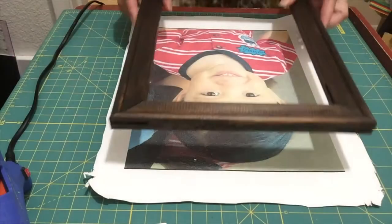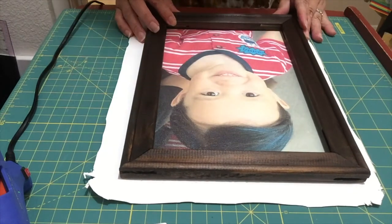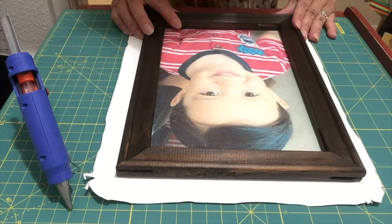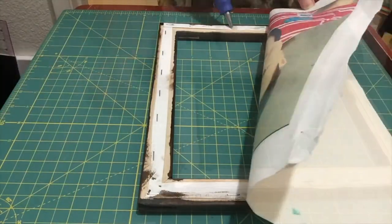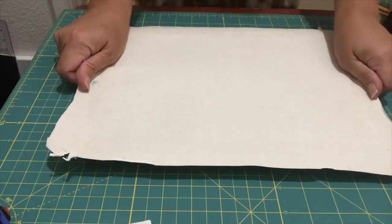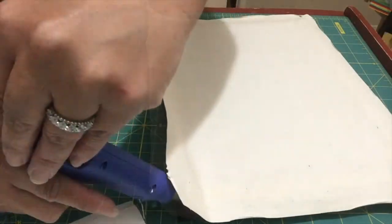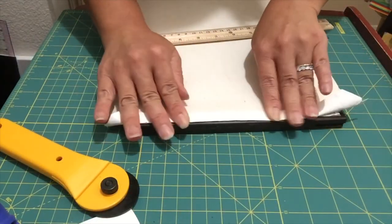The frame is already dry. I'm going to place it on top of the image and find the center, then apply a little bit of glue and flip it. I prefer to apply the hot glue little by little on each side as I'm pulling the canvas tight and straight.